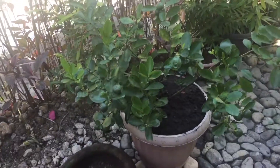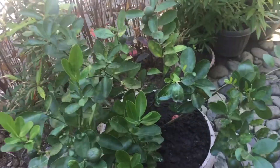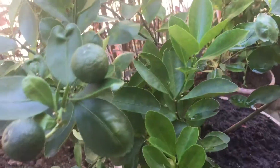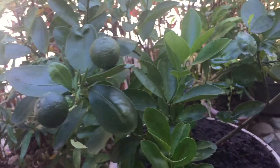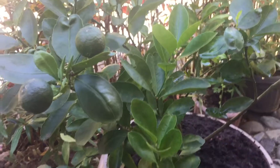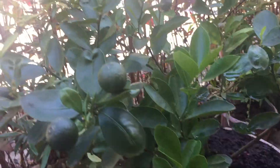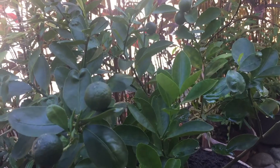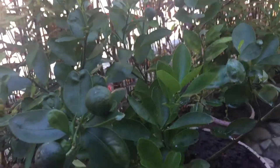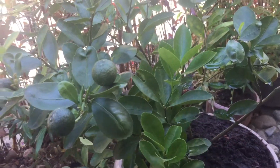Good morning, Mick Flanagan in the Philippines here with Jane. This is a calamansi. We've just repotted it — it was in a small pot, this one next to it. These can grow fairly big, into a bigger bush, so we're giving it more space.